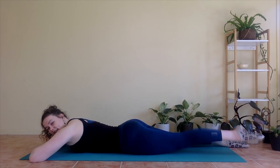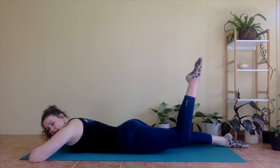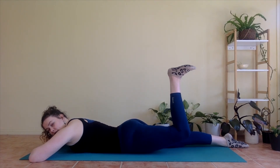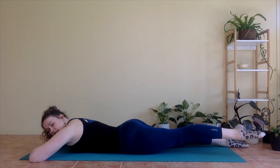Other side — inhale, lift. Exhale, bend. Inhale, flex. Exhale for one, two, three. Inhale, point. Exhale, straighten. And lower. Beautiful. We're going to make it a little harder, so keep that belly button squeezing in.